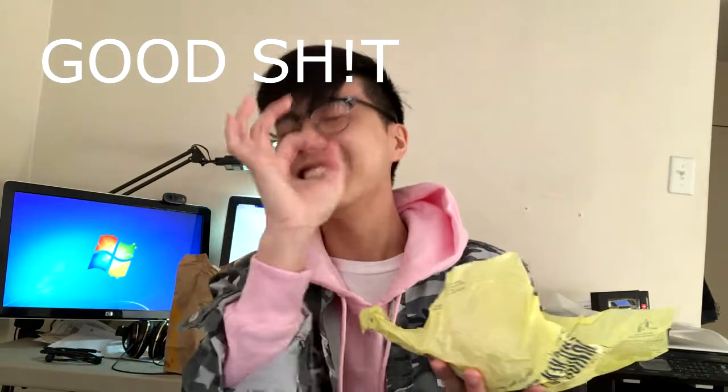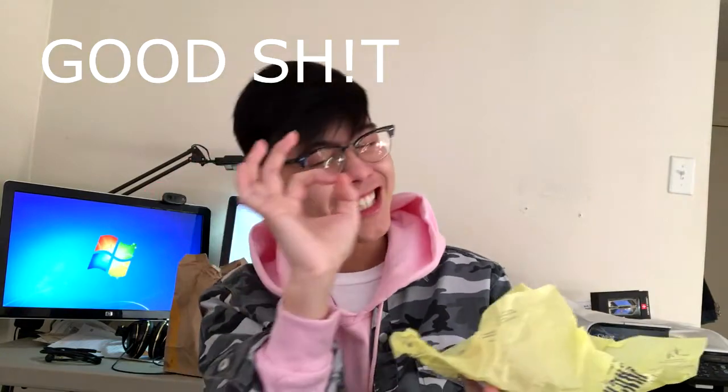That's some good shit. I'm happy with this.